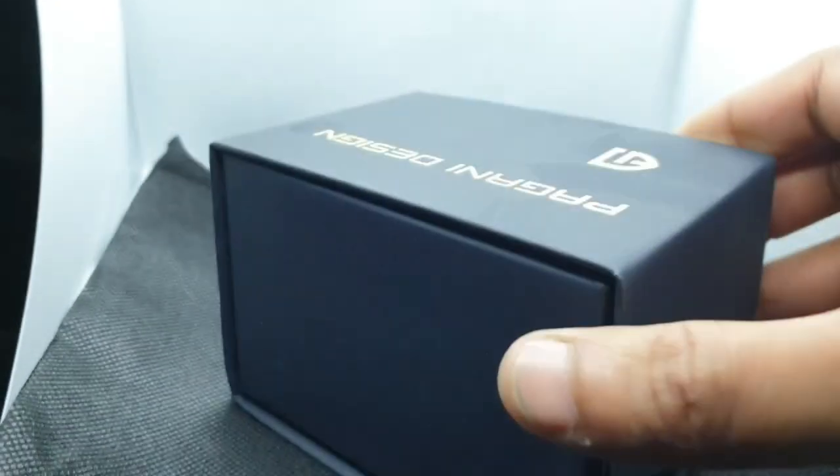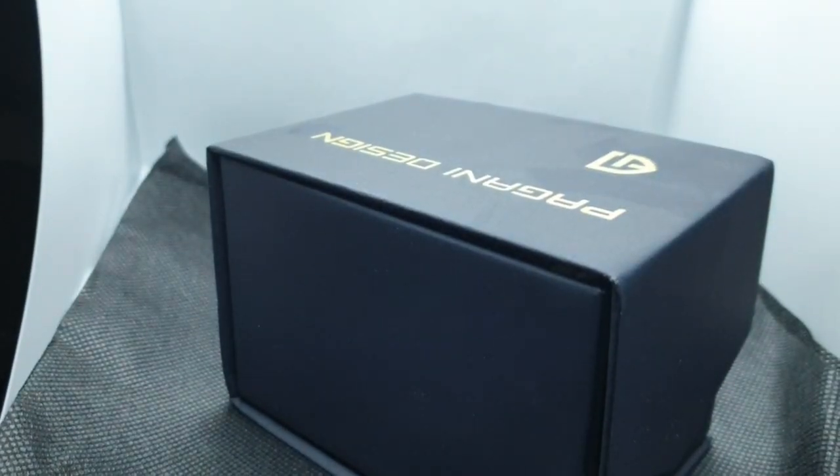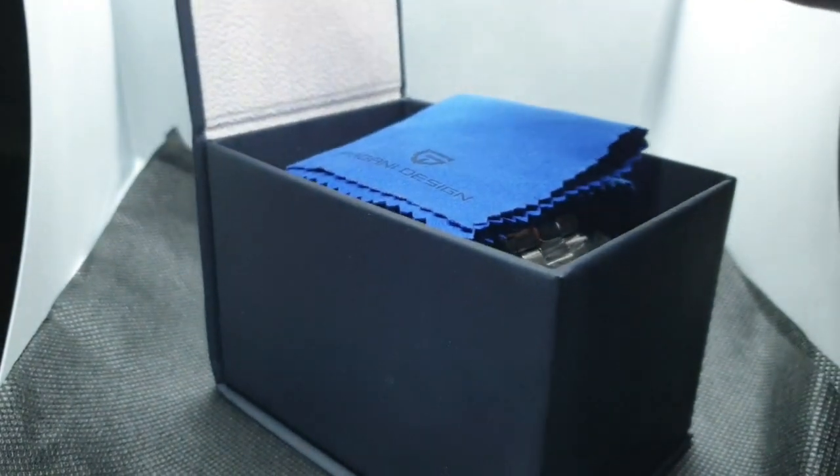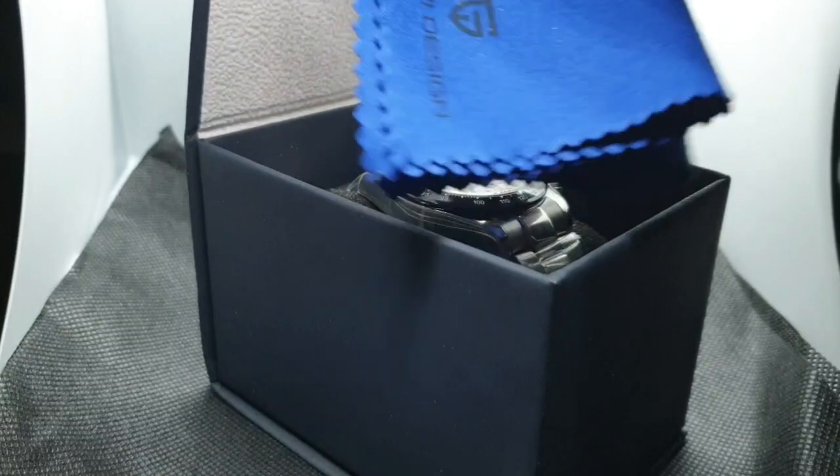This is the box the watch came in. If you're familiar with Pagani Design and have seen my previous videos, the packaging is the same style, so I won't waste too much time on it. You've got your cloth, your box — it's safely packed, well-designed, well-built — and they're sticking to it.